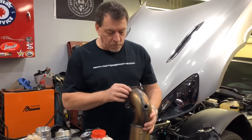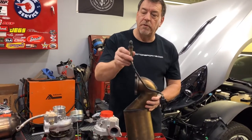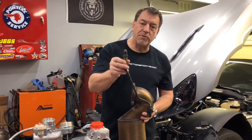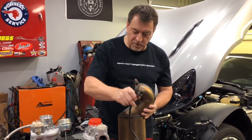Once I had all the bolts out, while the catalytic converter was still sitting on the studs, I also removed the O2 sensor. You need a little bit of mechanical advantage to crack the O2 sensor loose, so I took advantage of that while it was still located in the vehicle — cracked it loose and was able to remove it.